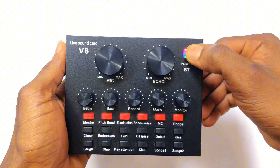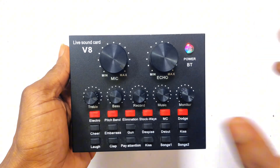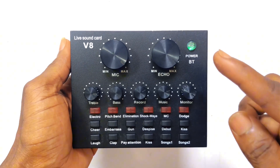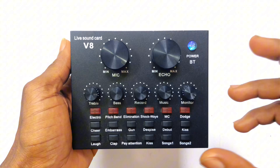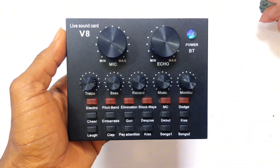This is the power button on the sound card. If you click onto it for about two seconds, the power turns on. If you have the LED light blinking in a blue and green color, it means the power has been charged — it is a chargeable sound card.